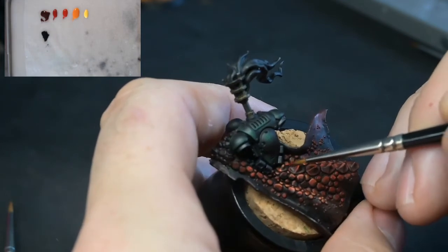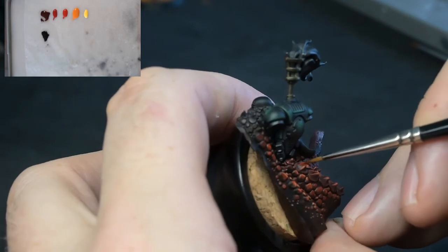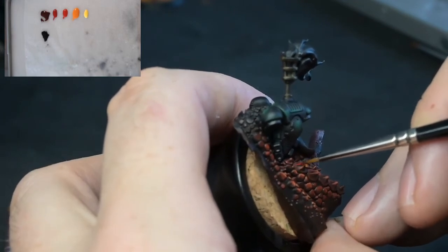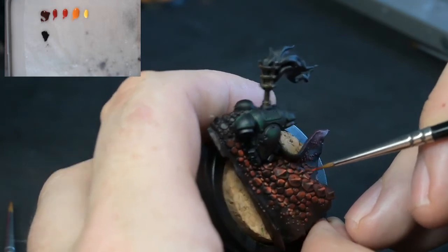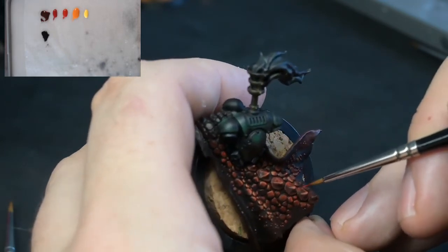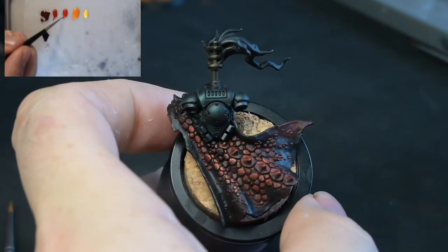I'm doing a 54mm scale model at the moment which is almost sat on like a pool of lava, so he's got underlighting — red underlighting — as if it comes from the kind of lava pools he's stood on. So everything underneath is inverted and is shining red.